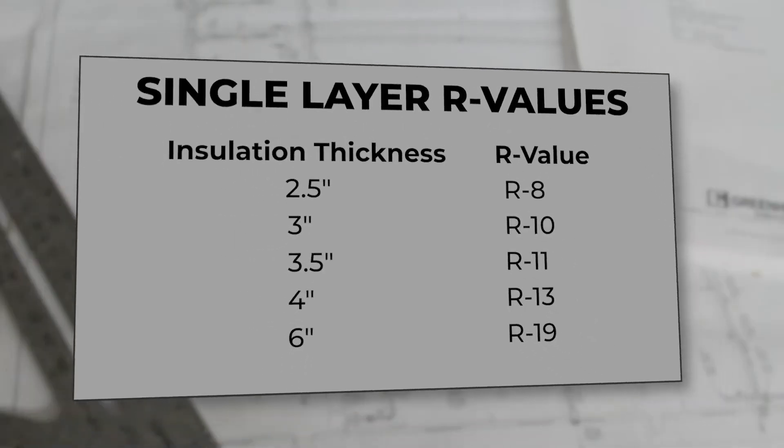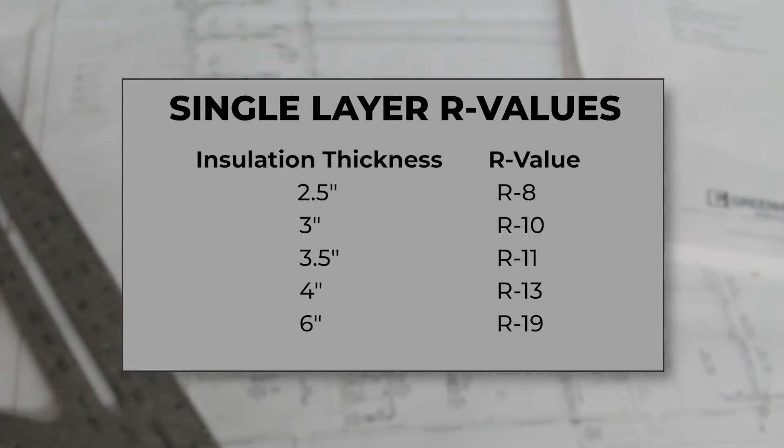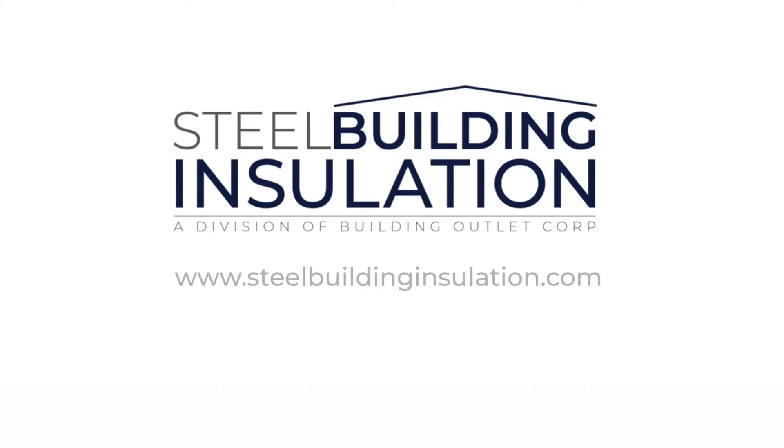This system is a great option for R values up to R19. Higher R values will require a double layer system. For more information, visit SteelBuildingInsulation.com.